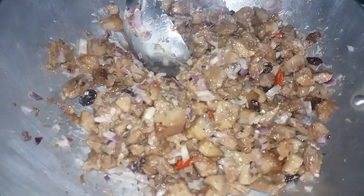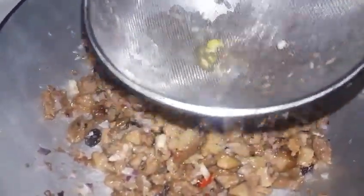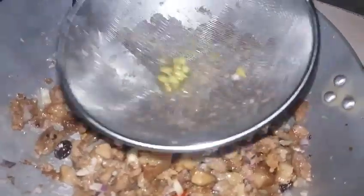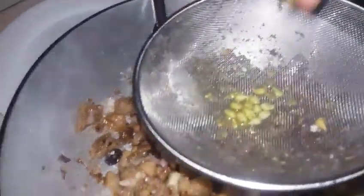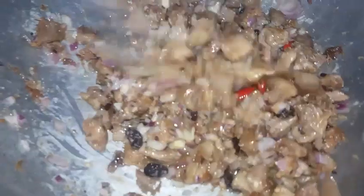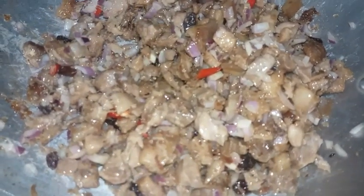Pagkatapos po, lalagyan na rin po natin ng kalamansi. Depende rin sa inyo kung gusto nyo ng medyo maasim, pero ako po, mga tatlong piraso lang na buo na slice — okay na po yun. Hindi naman po siya kailangan talagang maasim ang ating sisig, katamtaman lang. Parang pagmamahal lang po yan — kailangan hindi gaano mapait, hindi gaano maalat, at hindi gaano maasim. Tikman ho natin.